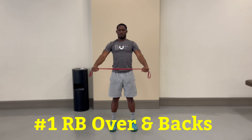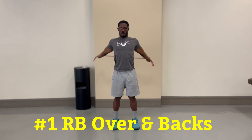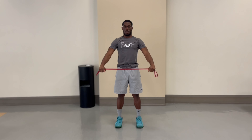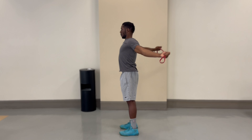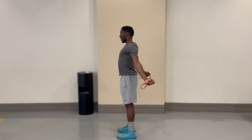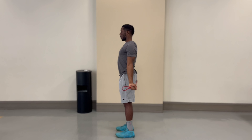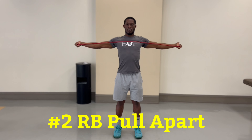The number one exercise to fix bad upper body posture is called banded over and backs. You're going to need a light resistance band, not a medium or a heavy one, because you want to be able to slightly pull it apart. Eventually it will get easier and that's when you move on to the medium band. Start by holding the band on both ends with your palms facing downward. Slowly bring the band up and over your head to the other side of your body while keeping your arms completely straight. If it is too difficult, pull the band apart so that your hands are wider from each other — the closer your hands are, the harder it will be. This exercise will help loosen up stiff shoulders and is great for those who have careers at a desk typing all day.